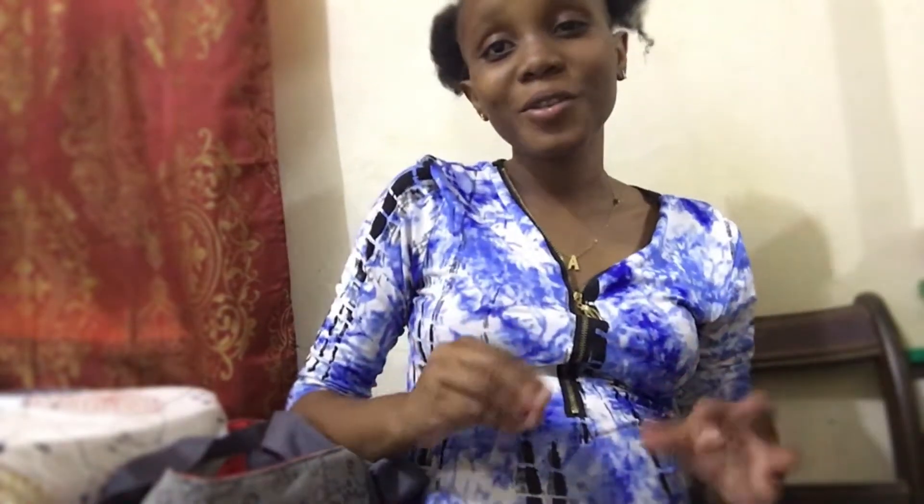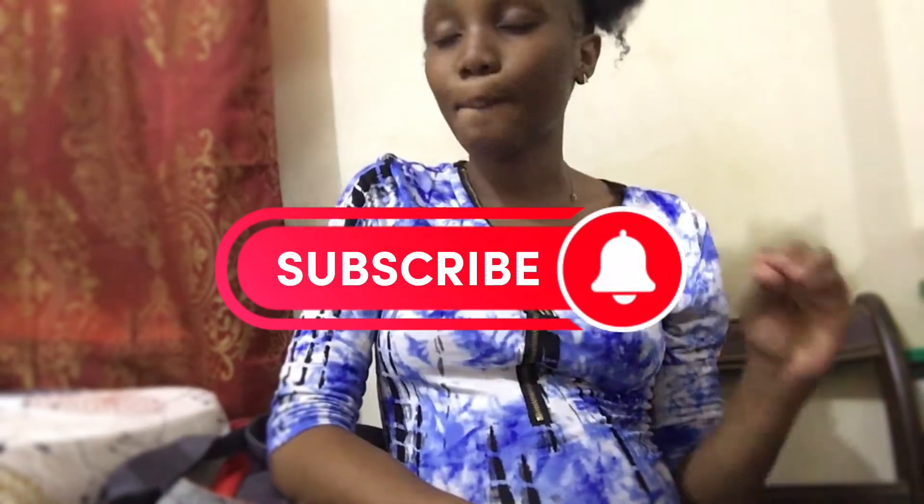Hey guys, welcome back to my channel. It's your girl Monique. For those who are new to this channel, I welcome you to the Almighty Nation family - that's what we're called over here. For the returning subscribers, I welcome you guys back. Please remember to like, share, comment, subscribe, and hit that bell notification button to get notified whenever I post.